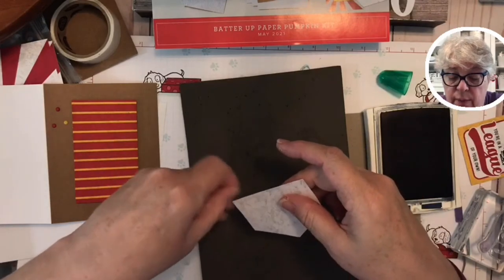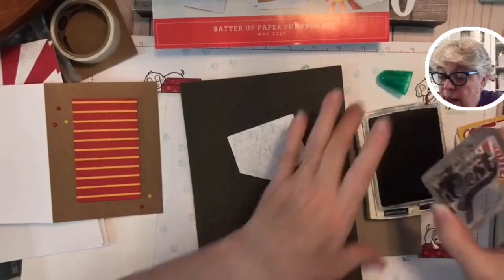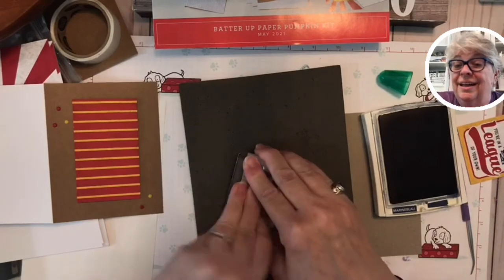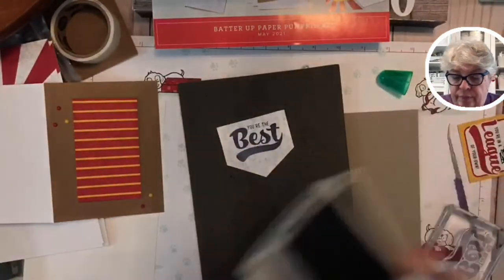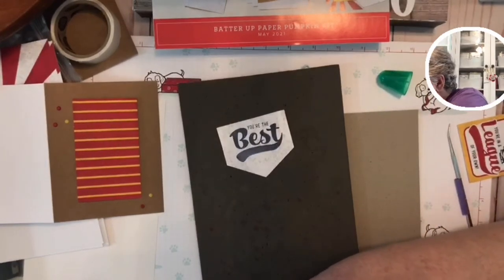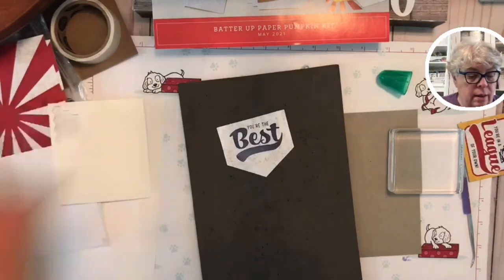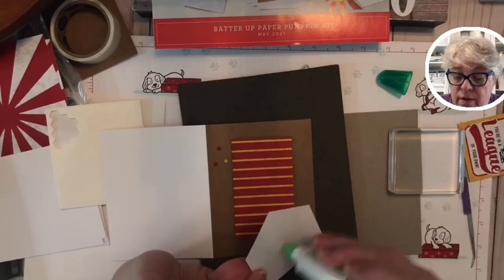Stampin' Up has a catalog with over a hundred pages of paper crafting stuff — it's just the best you're going to find. 'You're the best' — I love this for a birthday card, I love it for a thank-you card, you know, telling somebody 'that was so sweet — you're the best!' There is a little fly in my studio — I don't know who gave him the nerve.